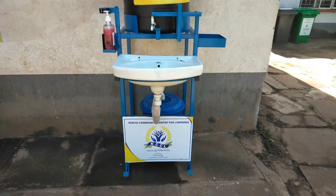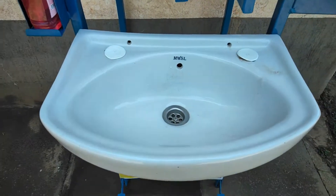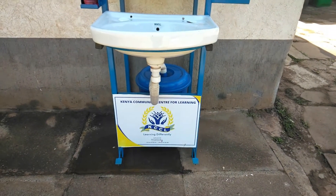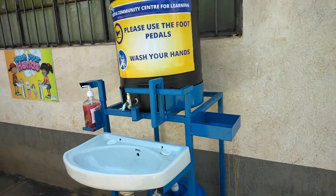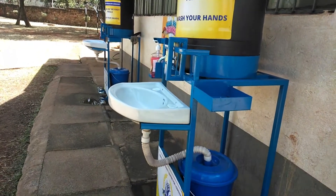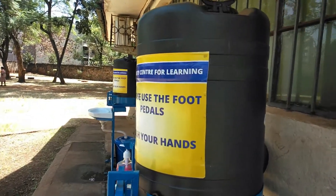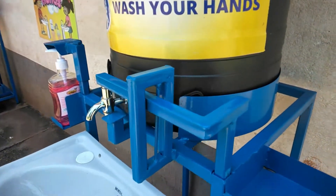It's made up of many components — it's made up of a sink, a plastic tank, and some metallic bars that have been assembled to make a complete wash point. Actually there are two of them, you can see the other one at the far end. There is this plastic tank, the black one here, that has been added at the top.